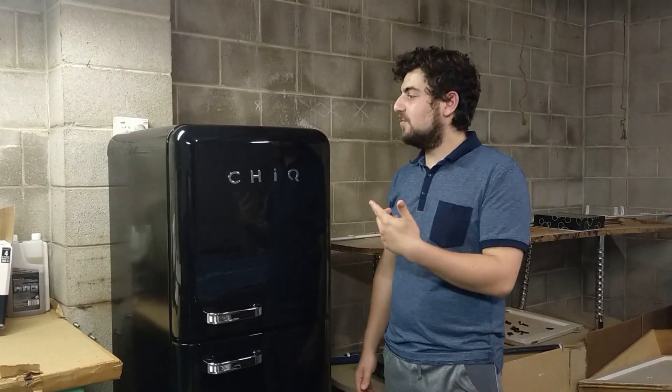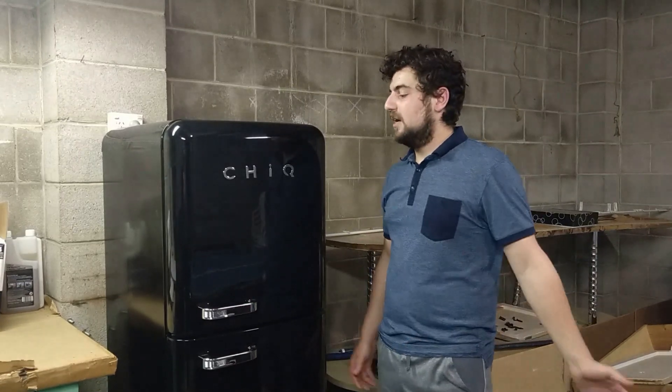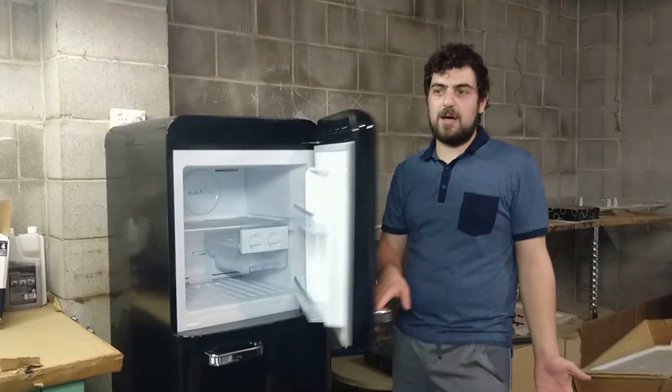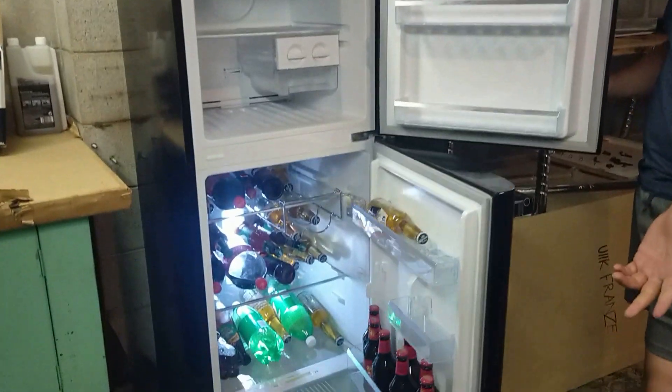Hi, my name is David and I'm reviewing the Sheik 216 litre top mount fridge. It's obviously a top mount, so the top part of the fridge is a freezer and the bottom is a fridge.